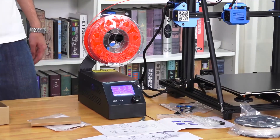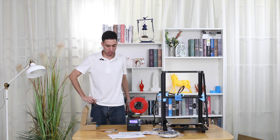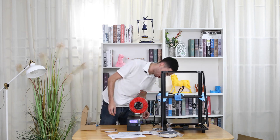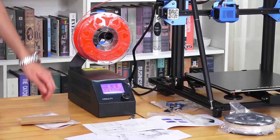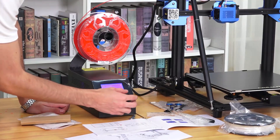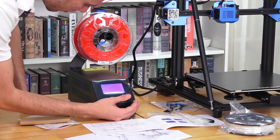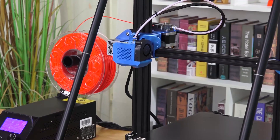Now we are going to check how to insert our personal SD card into the machine and print something we have already prepared on our laptop. The card slot is around here. When we put it inside, we can see there is an option called Print from TF. It should be working now — the fan starts and then it begins to print.